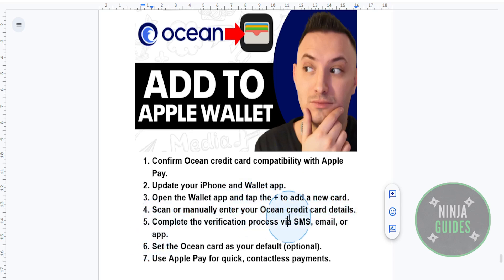After adding your card details, you'll need to verify your card. Ocean may require verification, which can be done via SMS, email, or through their app. Just follow the verification instructions that you're provided.